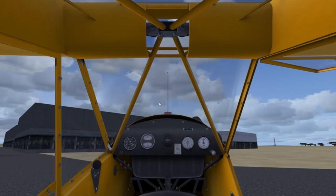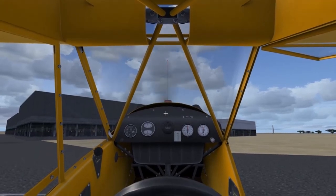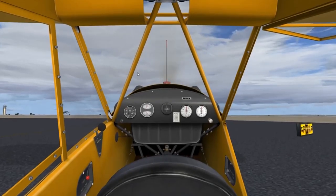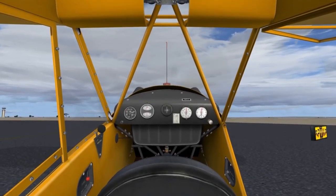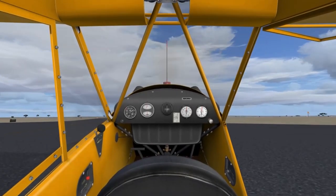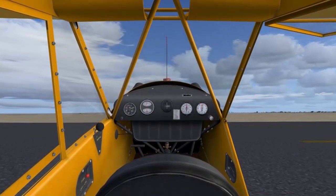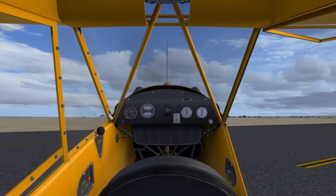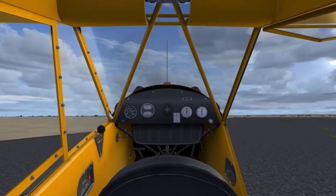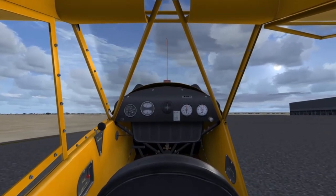As you can see here in Dar es Salaam, the weather is pretty good today, and we've started up our engine, which means we're pretty much ready for taxi. I did decide to give you a quick sequence of this airplane taxiing because it is an incredibly interesting airplane to taxi. Unlike usual airplanes which have a nose gear or a tail wheel connected to the rudder, this airplane has a tail wheel that is free-castering — it can move freely and is not connected to the rudder pedals.